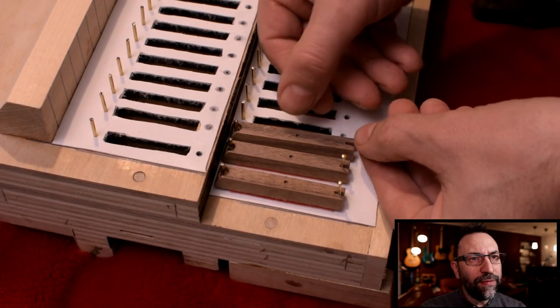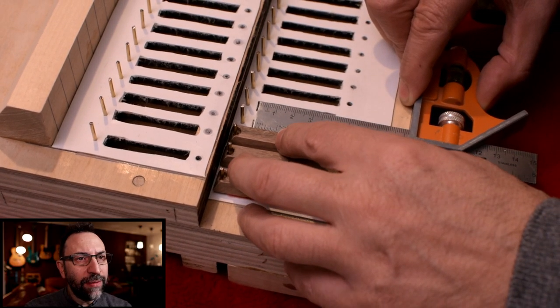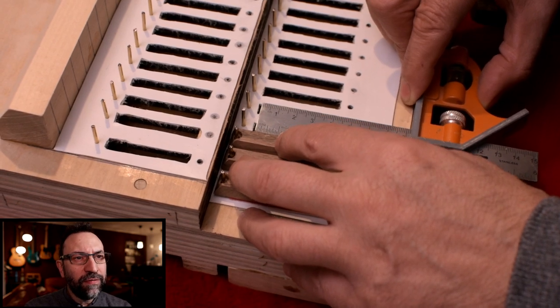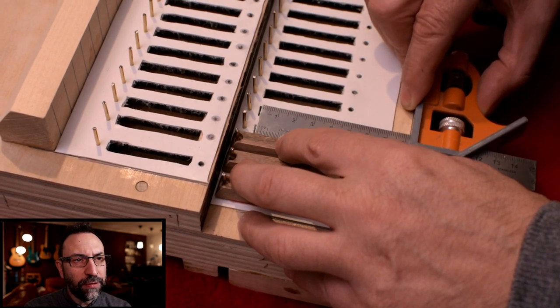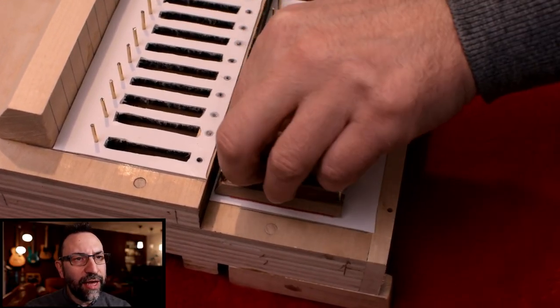Now let's arrange the pallets. I use a square to line up the valves, being careful that they don't get in the way of each other. I use a brass nail as a guide, keeping the head that I use as a stop.